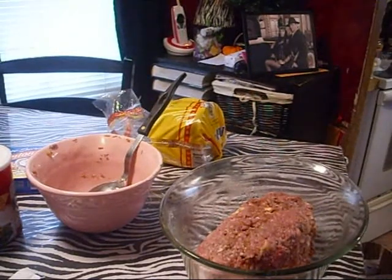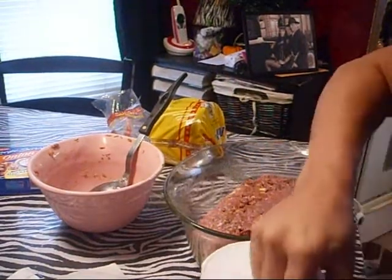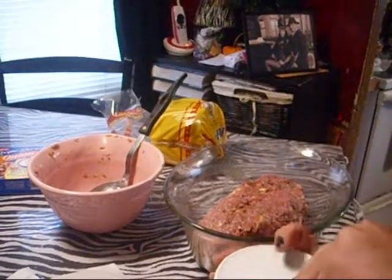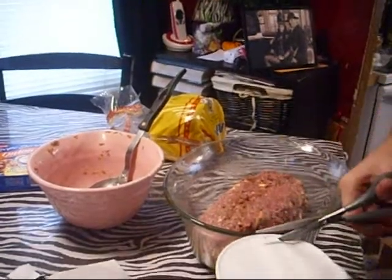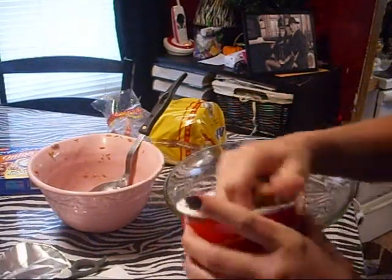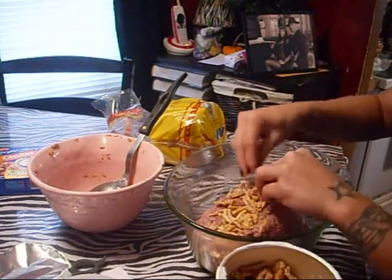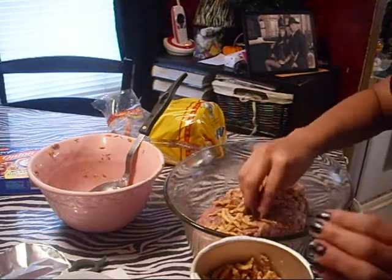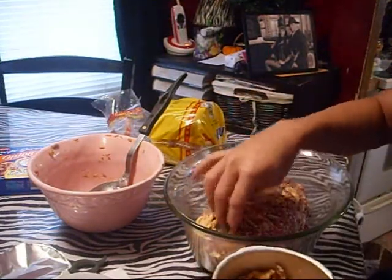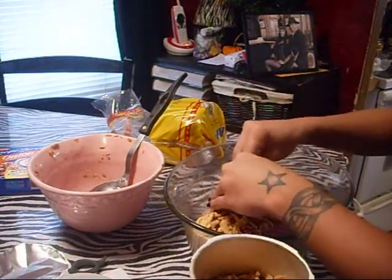Everybody loves my meatloaf just because of what I put on top of it. So I'm going to take my French fried onions — these are amazing. It's like the same onions you could use on green bean casserole or anything like that. I take a generous amount because we really like them, and I just push them down into the top of my meatloaf. Don't worry about them burning — they will get a little more brown, but it's fine. If you don't like the French's onions, a lot of people put ketchup on there. I just like my ketchup cold.